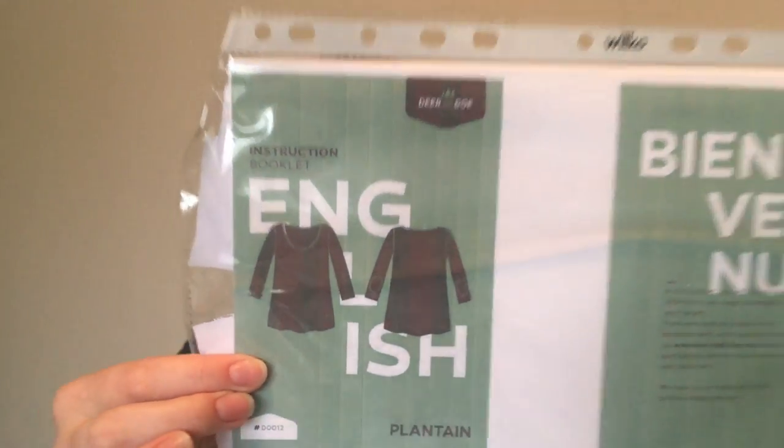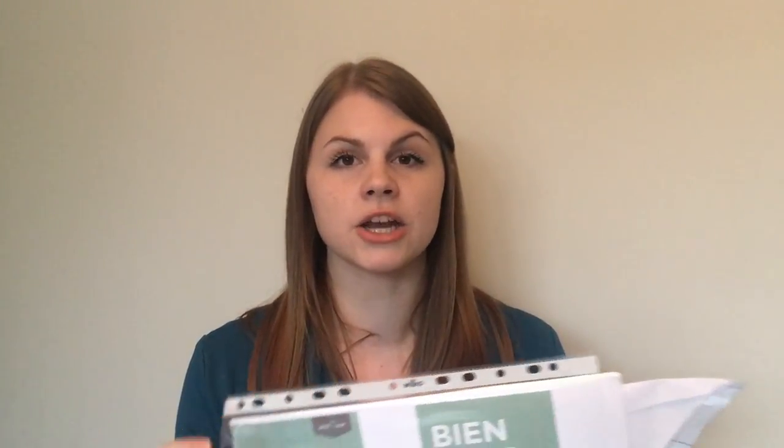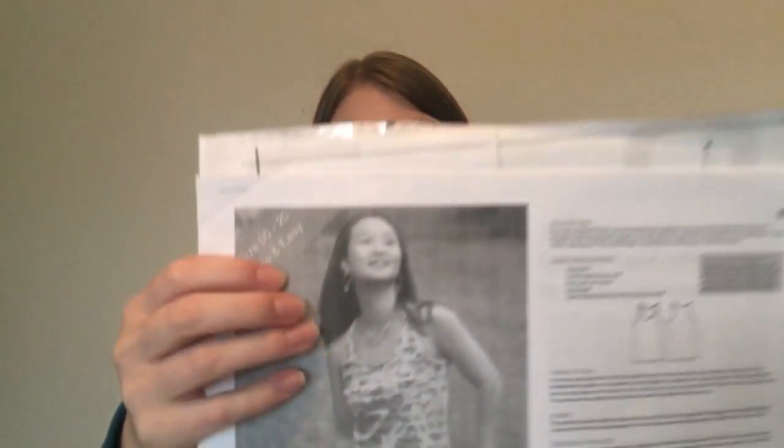The next two are free patterns. The first is the Plantain tee from Deer and Doe, which is just a plain jersey t-shirt. I've only made one but I only downloaded the pattern two or three weeks ago. It's an amazing t-shirt pattern — I highly recommend it. I lowered the neckline on mine and I really loved it, felt really comfortable. I was looking for a perfect t-shirt pattern and I think this is it, so I'll definitely be making a lot more.